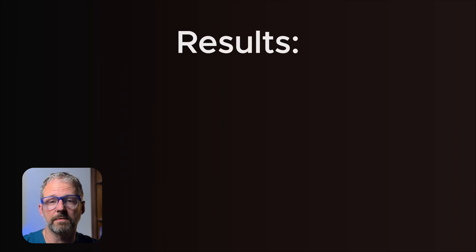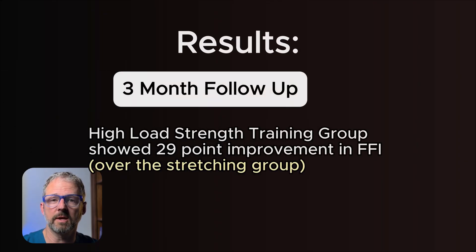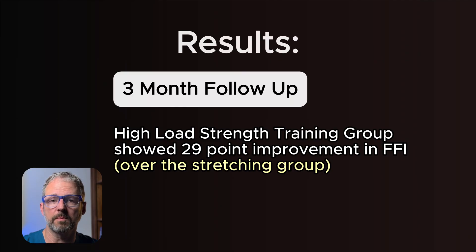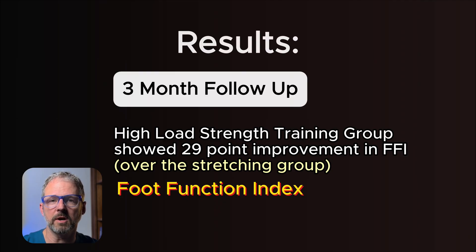The results were impressive. After just three months, the strength training group had a 29-point improvement in something called the foot function index, which basically measures pain and how well you can function during everyday activity.